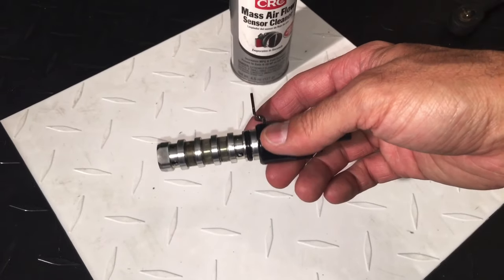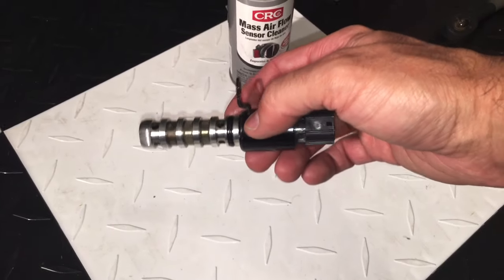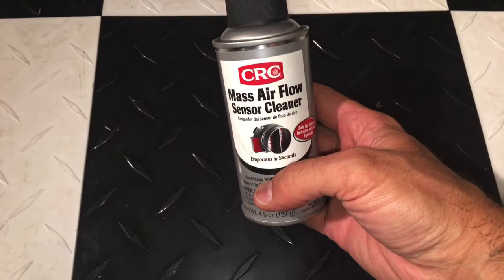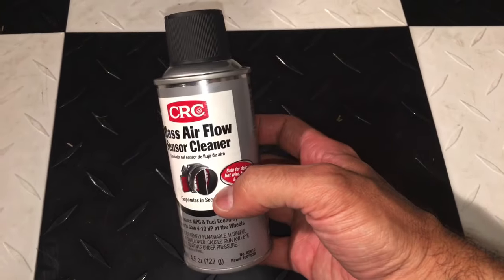When these things go, they can be problematic. A lot of times people want to go ahead and replace them, but sometimes it can be as easy as just cleaning them, which is what I'm going to show you how to do in this video. The only thing you're going to need is a can of mass airflow sensor cleaner by CRC — this is what I recommend.